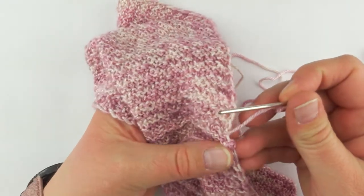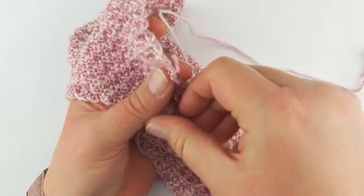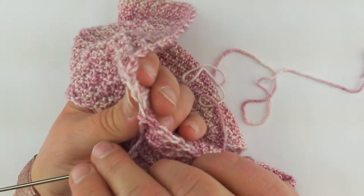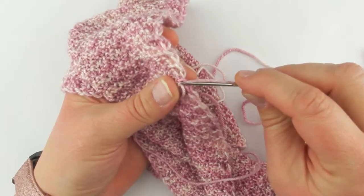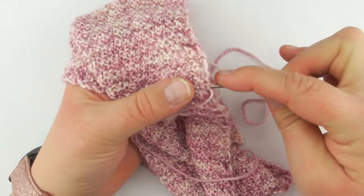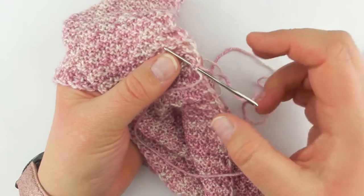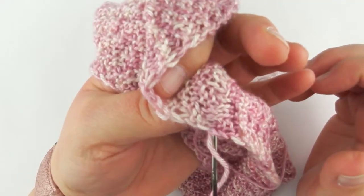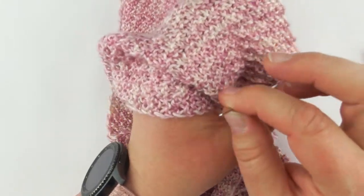So I'm going to start by just finding a spot that looks good — let's just go through here first. A lot of weaving in ends is just checking and seeing how things look, and that looks okay. It's also about going through enough to secure the end. So what I'm doing right now is I'm kind of just going through a spot, and now before I pull this all the way through, I'm going to check and see what it looks like on the other side. If I can see my darning needle through there, then that's probably going to be a little unsightly.